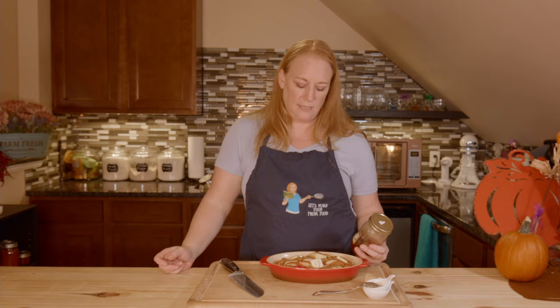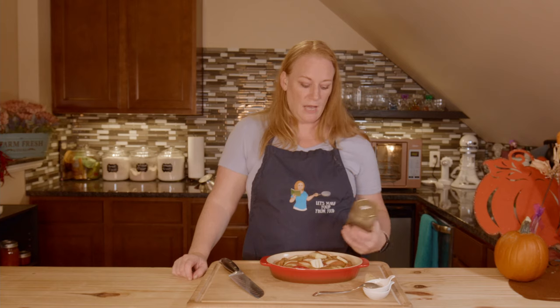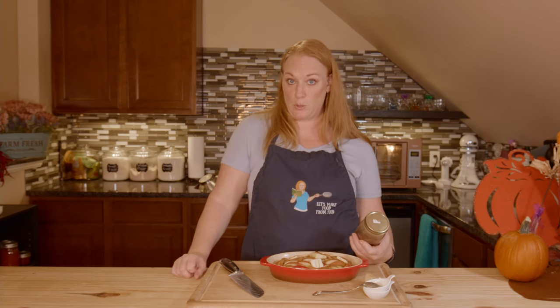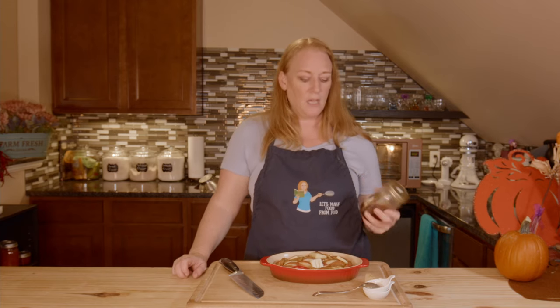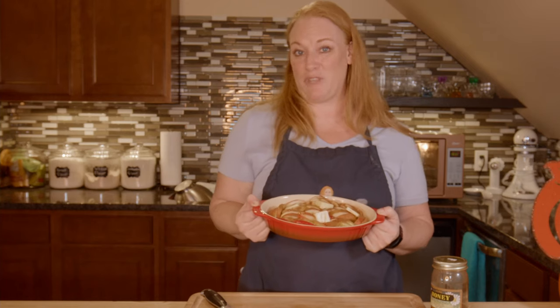Baking time will depend on the type of apple you use and how much you use. If you're doing a small dish of one apple, it's not going to take nearly as long as five apples, so play around with the time. These are Honeycrisps — you can also use Fuji, Ambrosia, anything you'd use for an apple pie would work here. Honeycrisps are sweet and stand up well to baking, which is why I like them.